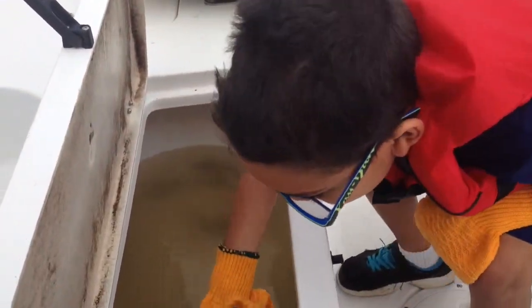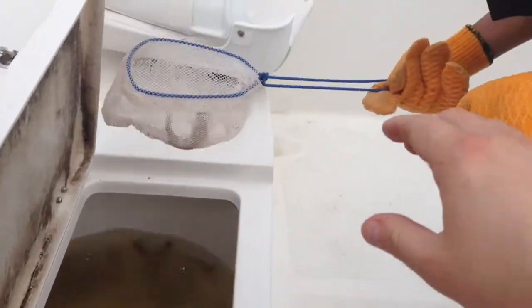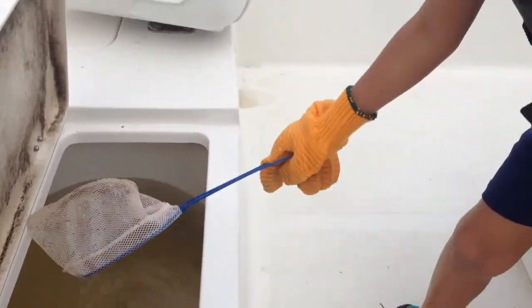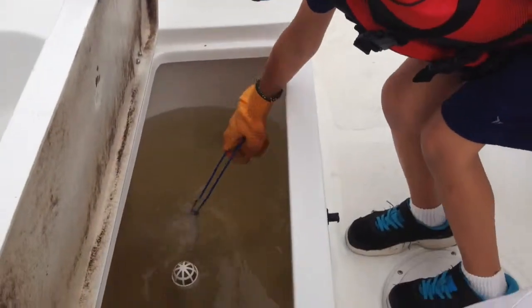All right, get the bait. Here, fishy fishy. Should I drop it back in the water? Do you want to pick them up? I'm putting them back in the water.